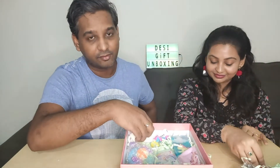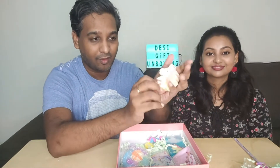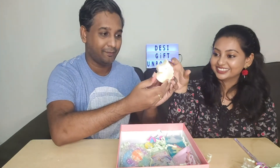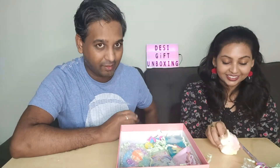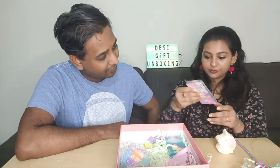The next item is a bath essential — it's a colorful pink and yellow unicorn-shaped soap. It also smells quite good. From here we can smell all of them; they have a very nice scent.